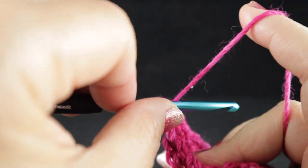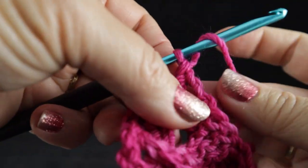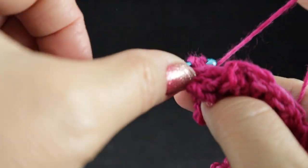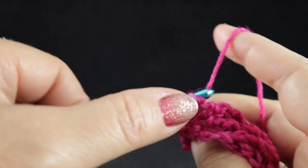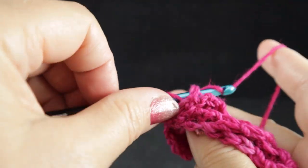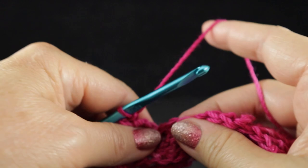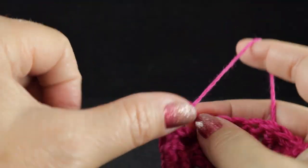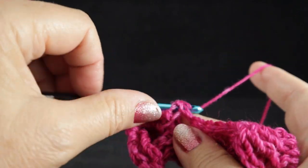We're going to bring the hook on the backside all the way around to this stitch. Let me do this again to show you what it looks like with the backside facing. We come all the way around the back to the stitch right here. This is going to be the first back post treble, and then the next one is right beside it, and the third one. Make sure that you do groups of three with these.